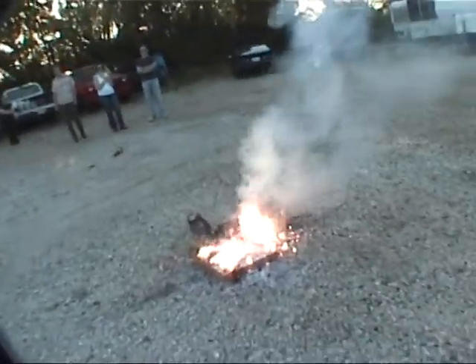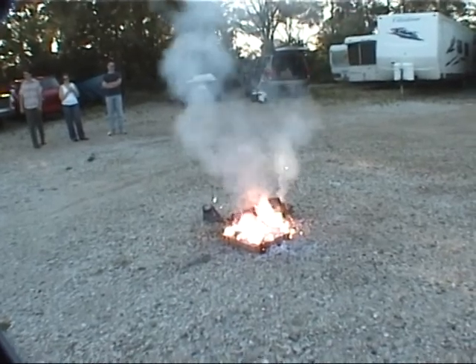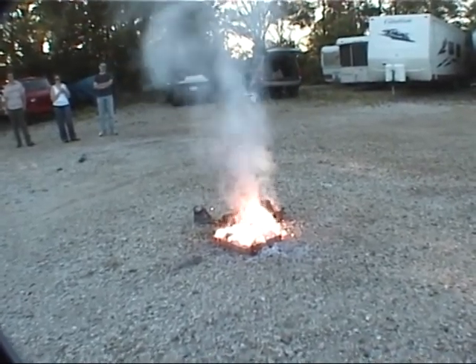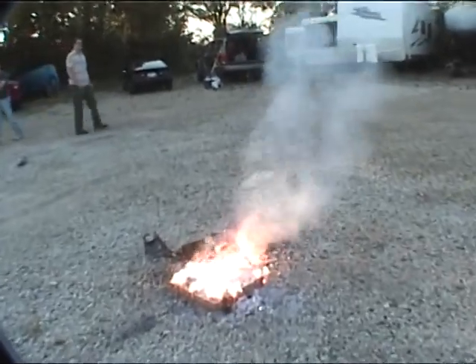It is, but it's not self-extinguishable. It's not extinguishable with water either. Wow. I didn't think it was going to work. I find your lack of paint disturbing.